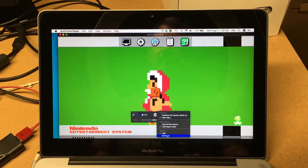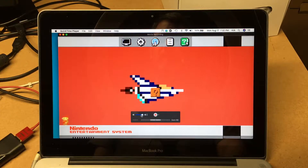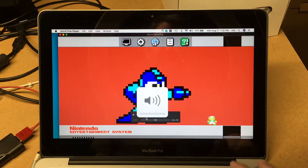I've been using QuickTime for decades now, and I just realized that when you're capturing the screen, you can just slide this bar here to get audio. So if I do that, you can hear this audio.